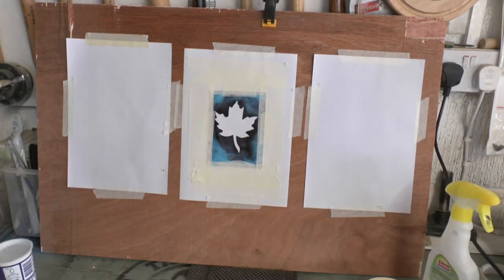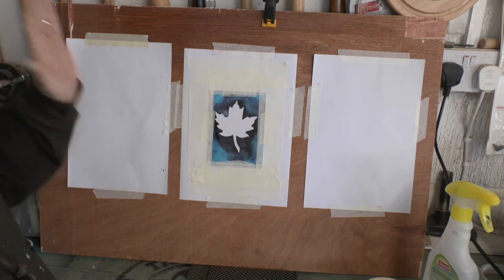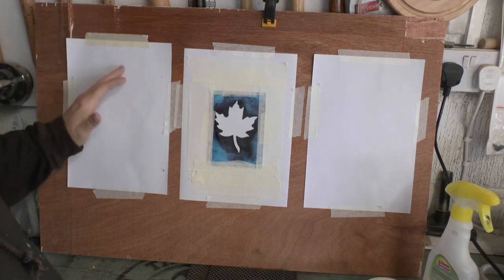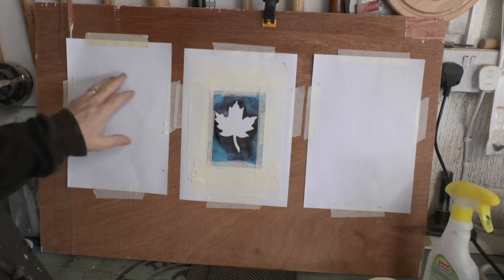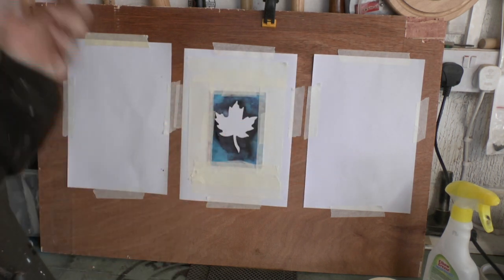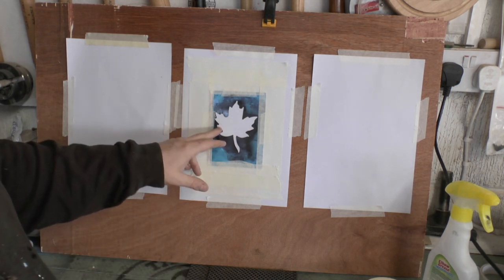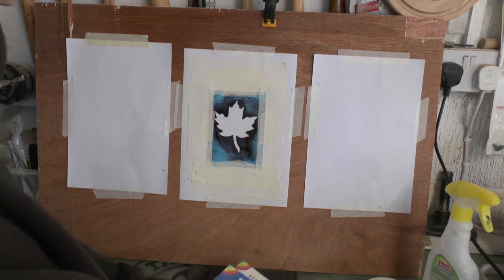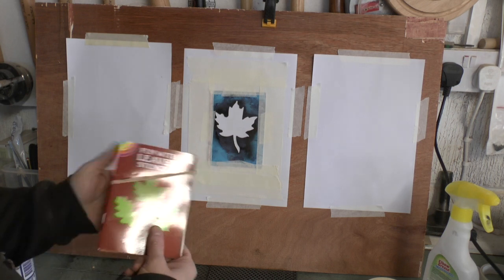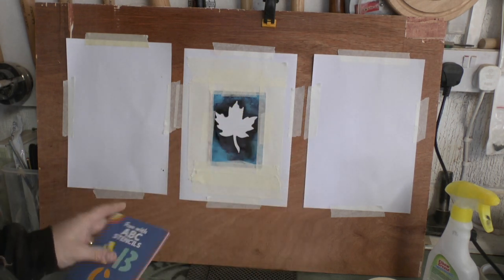I'm using my string to line up where I am, so that should all be in frame. For my practice setup I've got a sacrificial piece of wood and three pieces of A4 paper on there. The two on the outside are for having a mess around and dialing the airbrush in, and then the middle one we're just going to use a cheap stencil.